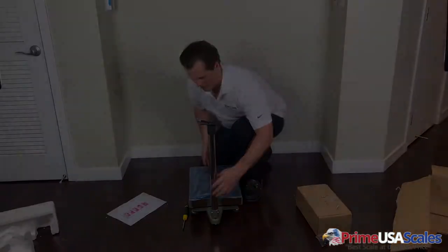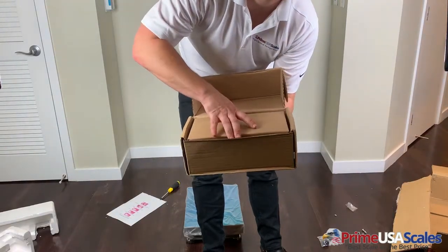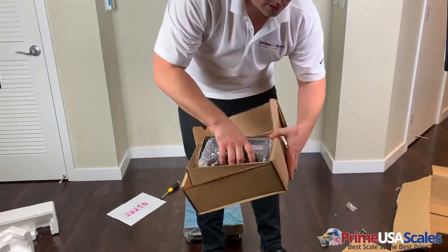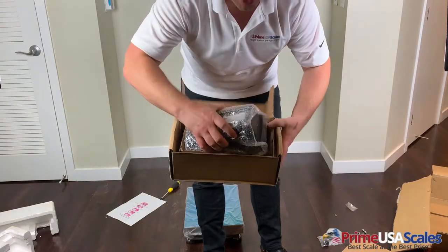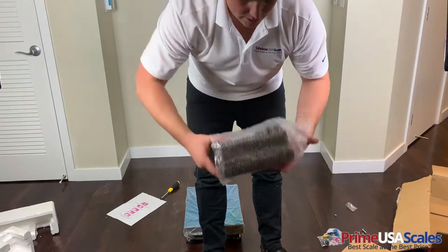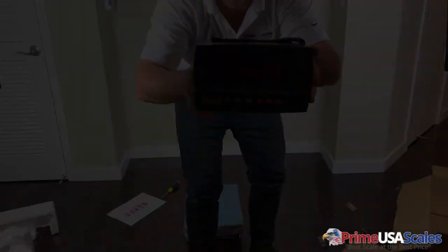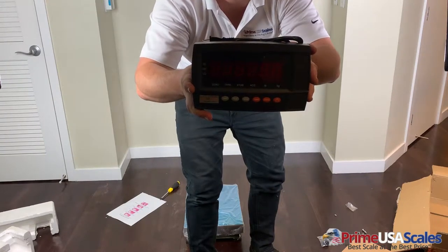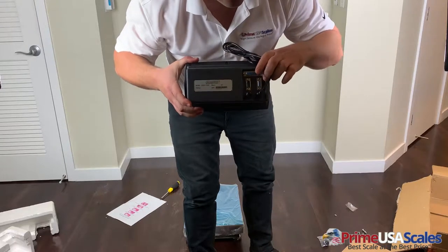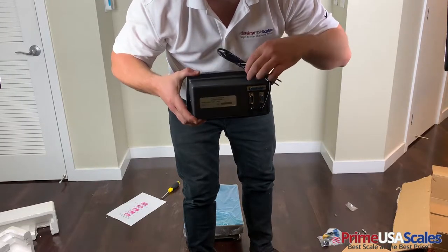We're going to install the digital indicator. Here we have the digital indicator — this is going to be the digital display. I just wanted to give you a close-up shot to show you what it looks like up close. On the back of the digital display you have your interface cable, serial port, RS-232, and the power adapter.